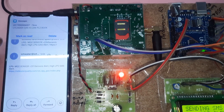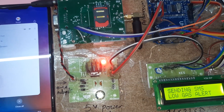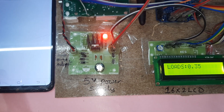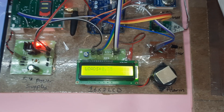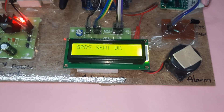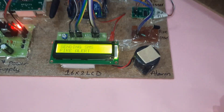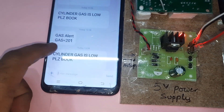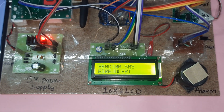SMS alert sent. Now it will show empty. Fire alert triggered. Sending SMS — gas alert, cylinder alert, fire alert. Fire alert sending SMS confirmed.